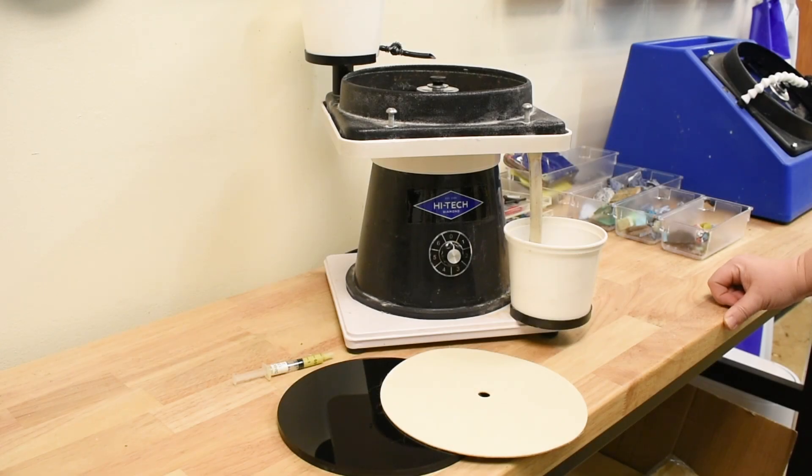Hi, and welcome back to High Tech Diamond. Today we're going to be discussing charging the Tech 11 polishing pads with the diamond paste.